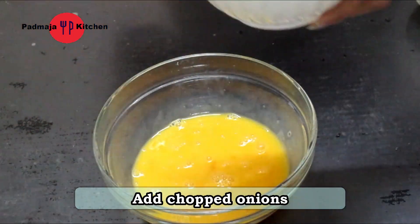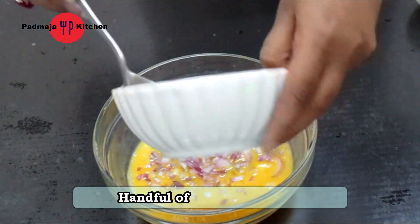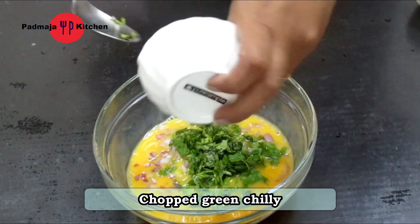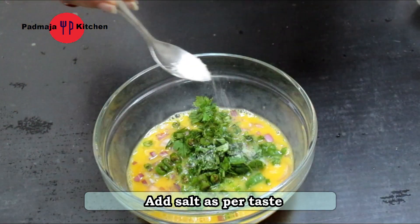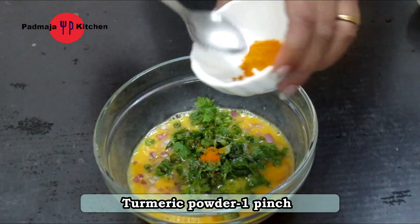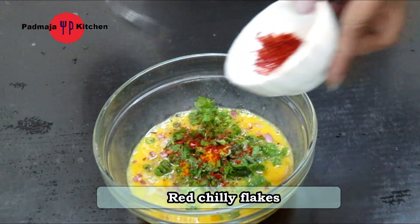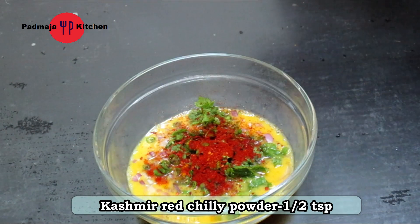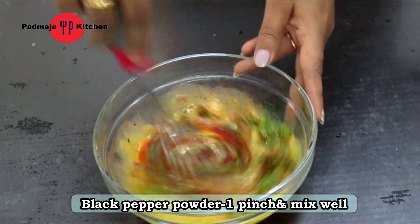Now we will add the onion. Let's add green onion. I have some chili flakes, red chili powder, and black pepper powder, and mix all of them properly.